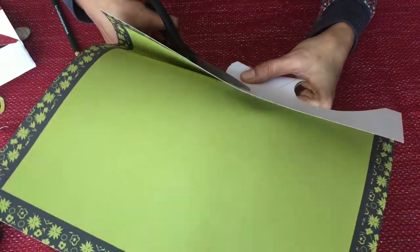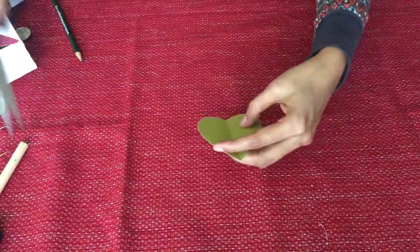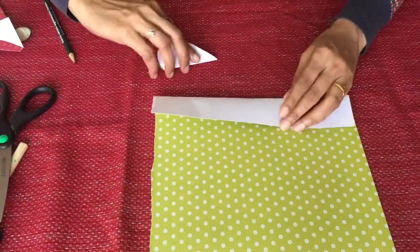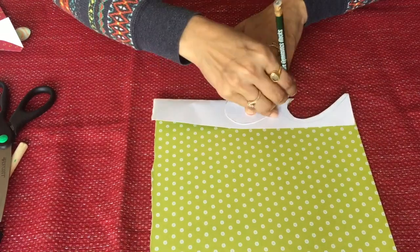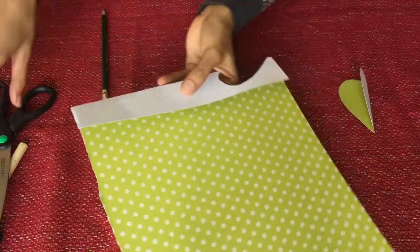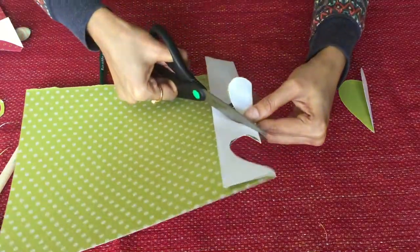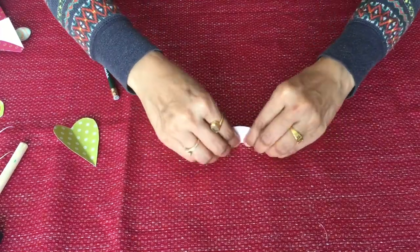Now cut it. If you are not able to draw it, you can use a cookie cutter. Here is our shape. This time I am using a slightly shorter one than the first. I am going to make the same size shape. Now I am taking half an inch lesser than the first one and cut it. Here is my second shape.